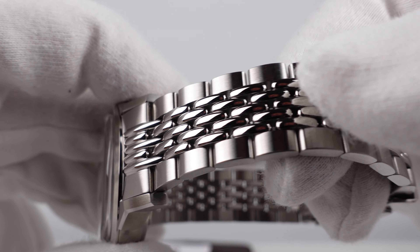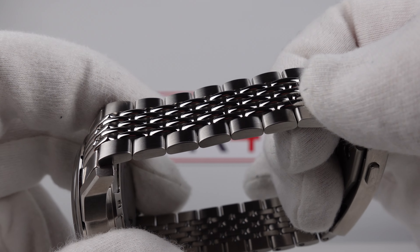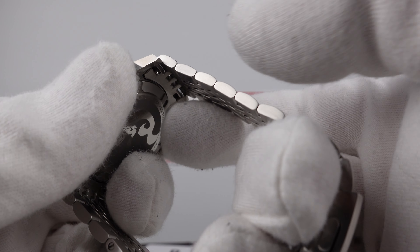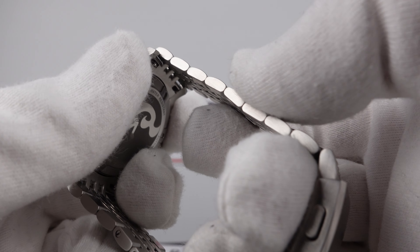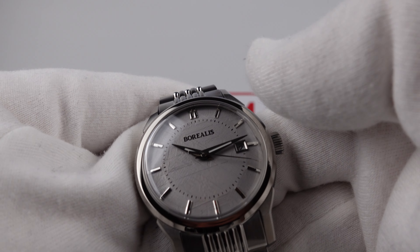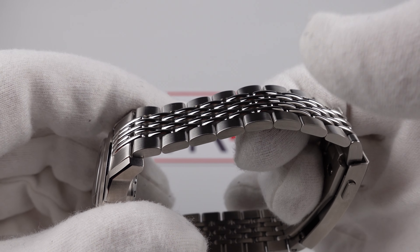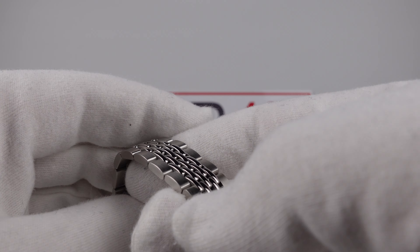The end links articulate very well in the beads of rice bracelet. Mirror polishing to the beads of rice center section is done very well and that contrasts with a beautiful lustre to the brush satin finishing to the outer links. They've also made the correct decision by brush satin finishing the flanks to the case and also the bracelet, because had they mirror polished those flanks it would look too shiny and glossy. The satin finishing dials it down, making it more of a daily wear piece — and that's good.